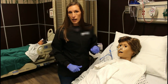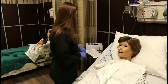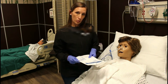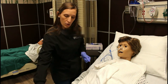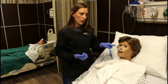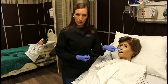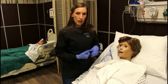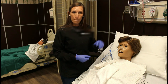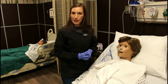Now we'll get our x-ray and go document in our chart. We're going to document the size and type of tube we put in — this one is a 10 French Salem sump tube. We're going to document the color of the fluid, the pH of the fluid, which nare we put it in, how the patient tolerated the procedure, if the patient is having any pain afterwards, whether we left it taped closed or put it on suction, and that we ordered the x-ray. After that, you are finished with your skill.